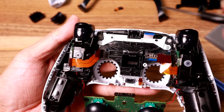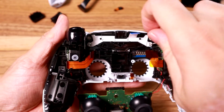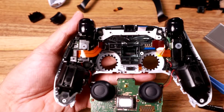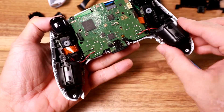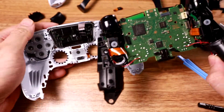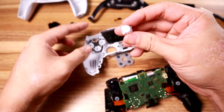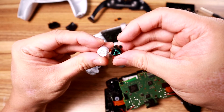Now that all those ribbons are off, we should be able to peel this back. You can see the screws - we go to town on those. These two silver screws are a little longer than the others. Once you have all four screws off, you should be able to just take the whole thing out.